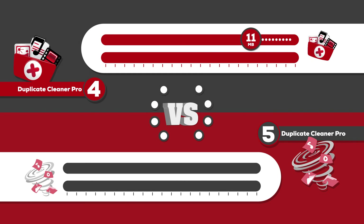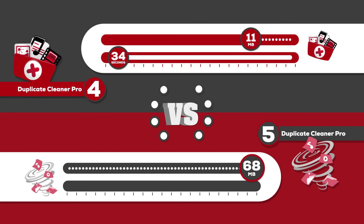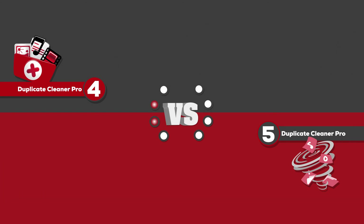Duplicate Cleaner Pro 4 is just an 11 megabyte download and takes 34 seconds to install and start up, while version 5 comes in at a larger 68 megabyte download but installs in a slightly faster 32 seconds.